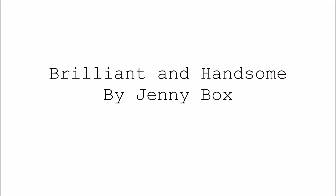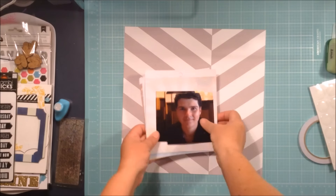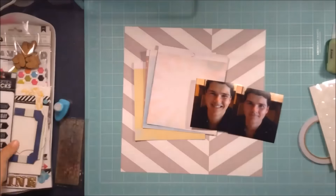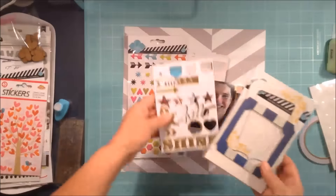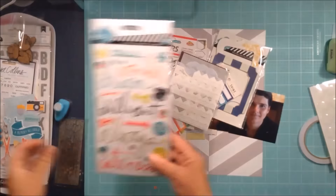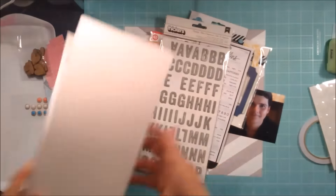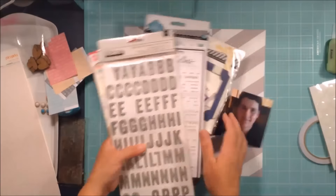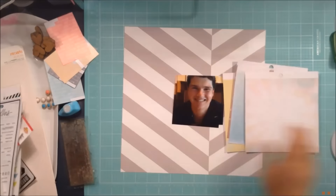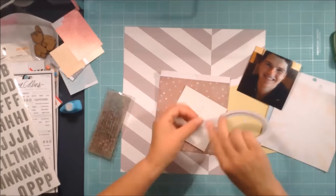Welcome to another process video — I'm Jenny. This is the layout I'm making today. I've got a piece of 12 by 12 paper from L Studio called 'Let's Eat,' and I've also got a 6 by 6 paper pad from Heidi Swapp from the Dreamy collection. I just showed you all the bits and pieces I pulled aside, and I'm going to use whatever I can from that little collection.